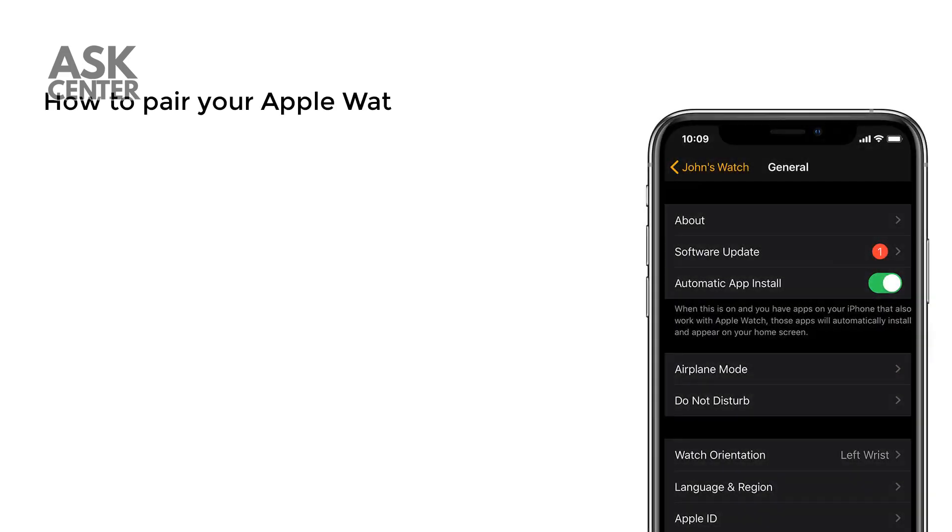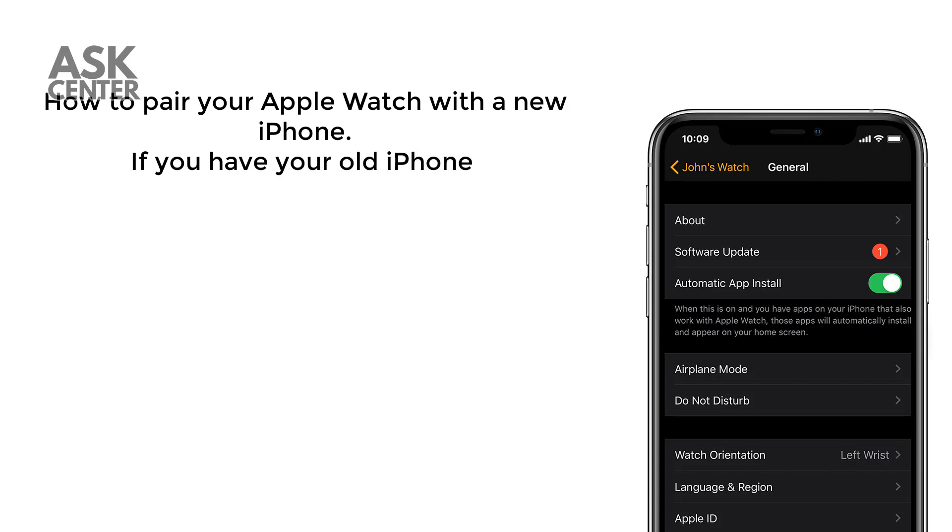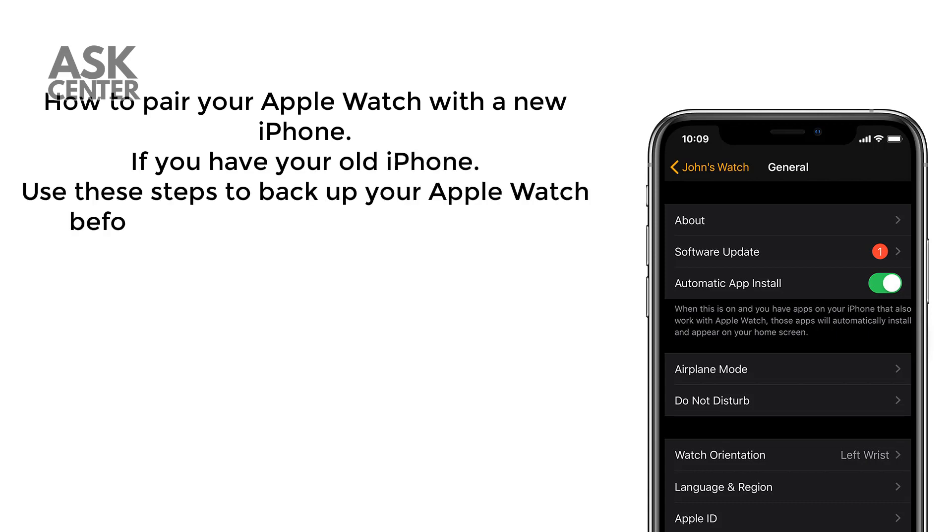How to pair your Apple Watch with a new iPhone. If you have your old iPhone, use these steps to back up your Apple Watch before pairing with your new iPhone.